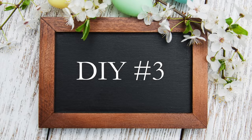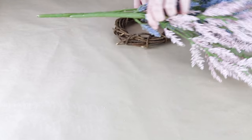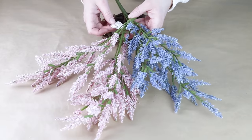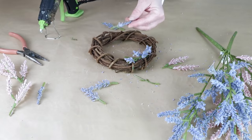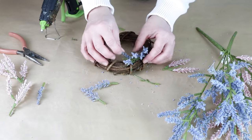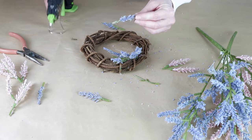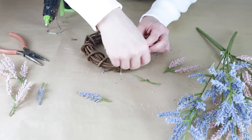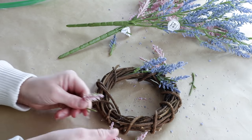Moving right along into DIY number three — for this one I'm using a four inch grapevine wreath from Michael's and some pink and purple flowers from Hobby Lobby. I've already taken apart some of the flowers. These ones are super easy to take apart. I just pulled them off and if I needed them to be shorter I would use my scissors to cut them down. I'm doing them in sections.